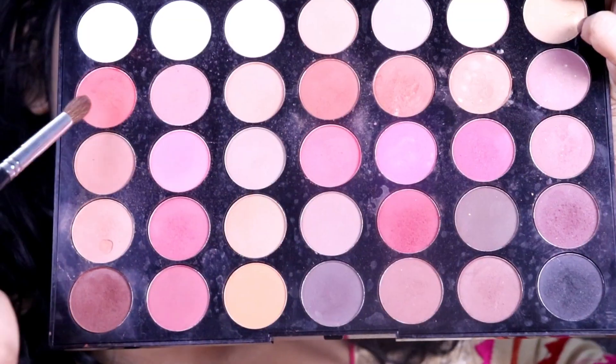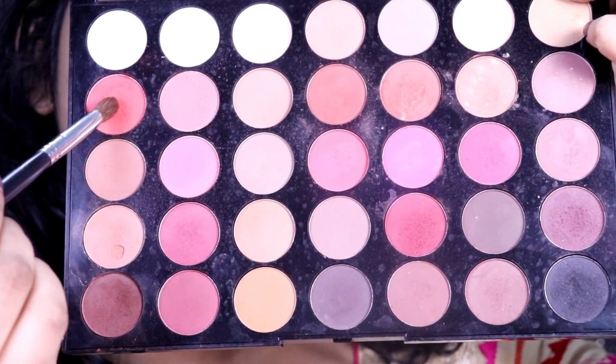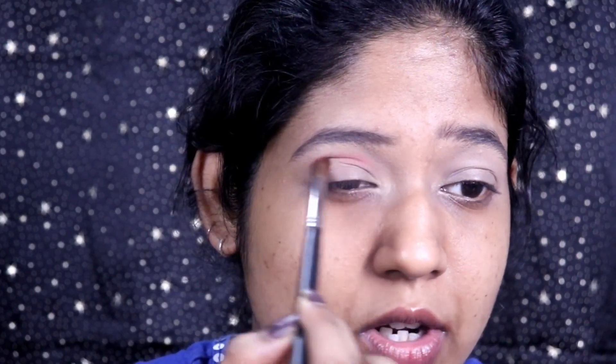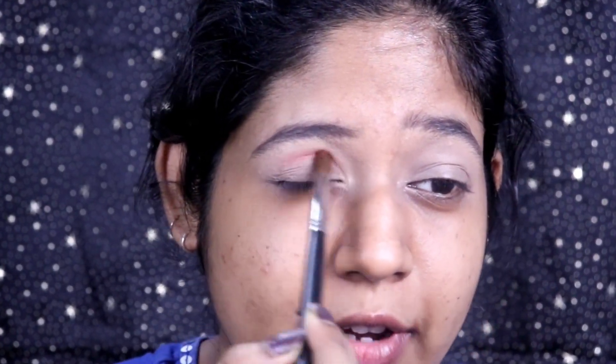Starting with the eyes, I'm going to be using an orangey kind of shade for my transition today. I'm going to use the tiniest amount because it's very pigmented — it's too dark for a transition shade — so just a little bit, just a wash of color.